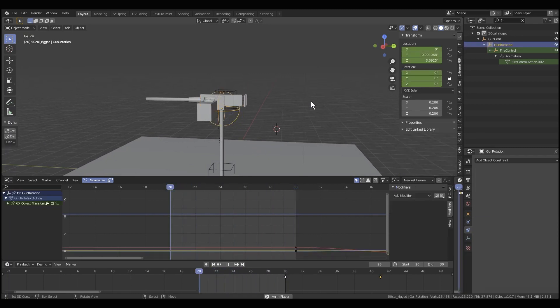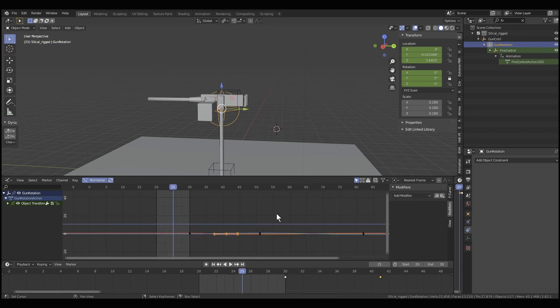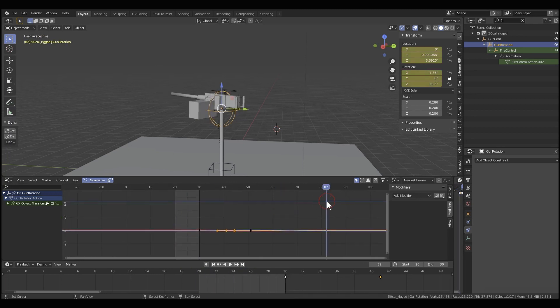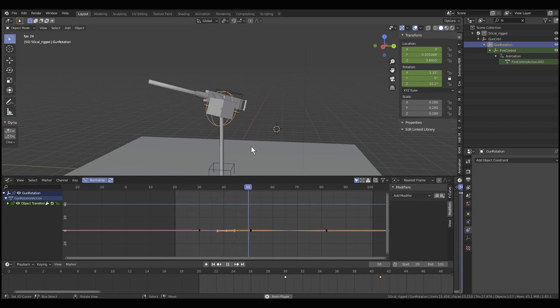Now with that rolling permanently, you can then start adding keyframes. Let's go to frame 100. I've already put some keyframes on that rotation.